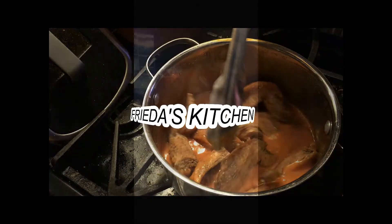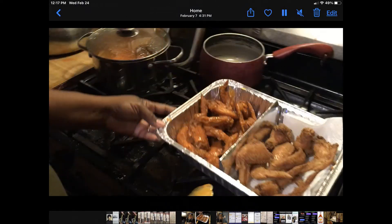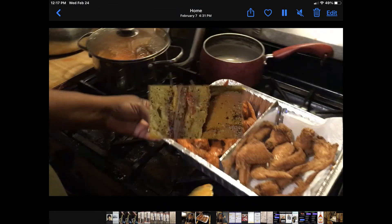Hey, good looking. What you got cooking? How's about cooking something up with me.